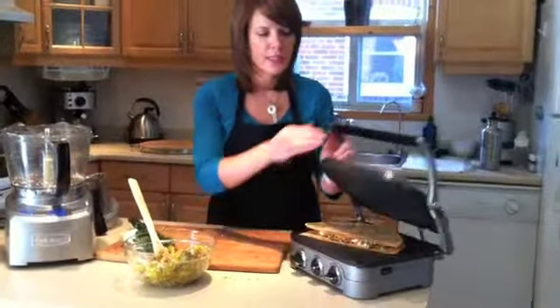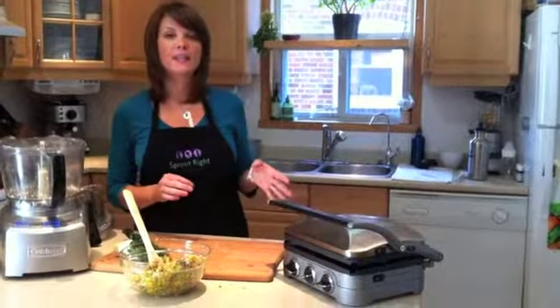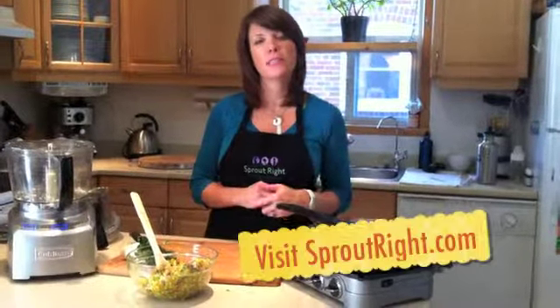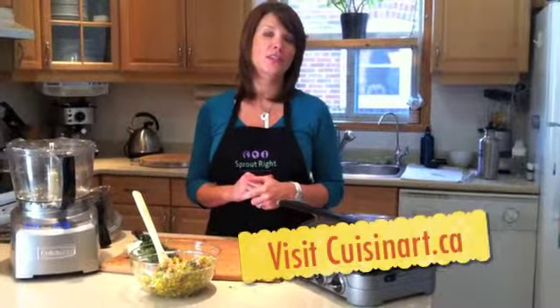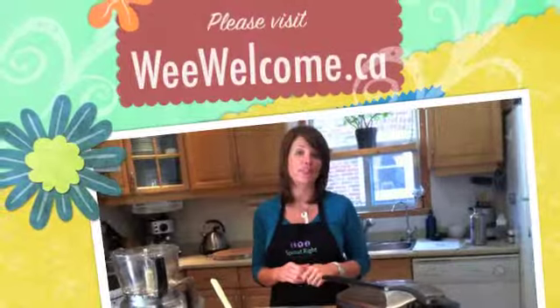Now I'm going to cook my quesadilla — put your lid down. In about five, maybe ten minutes, we've got lunch or dinner. My name is Leanne Philipson-Webb. Please check out spurtwright.com and thank you very much to Cuisinart.ca and WeWelcome.ca — check us both out for information on our upcoming webinars. See you soon.